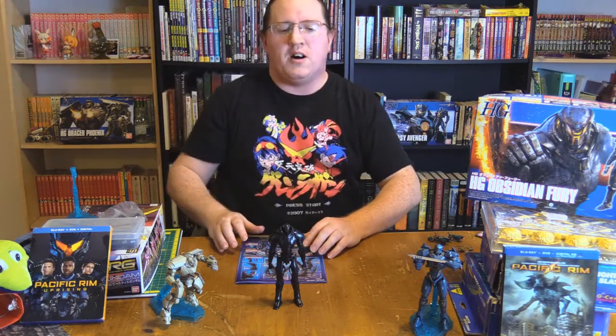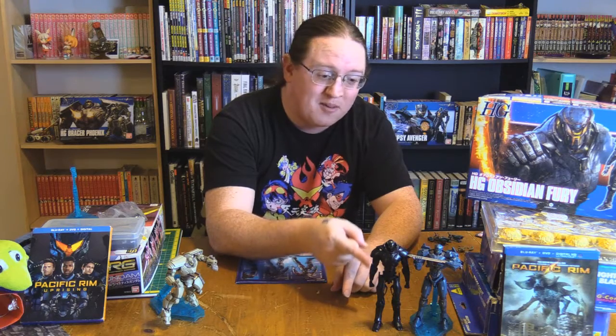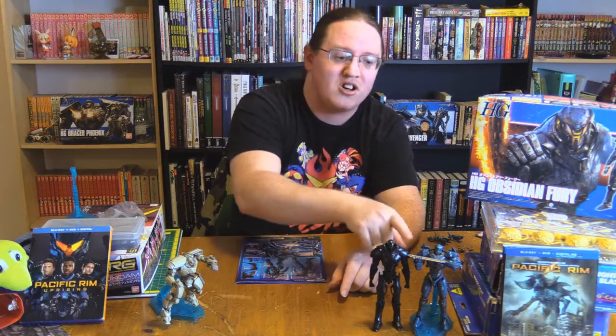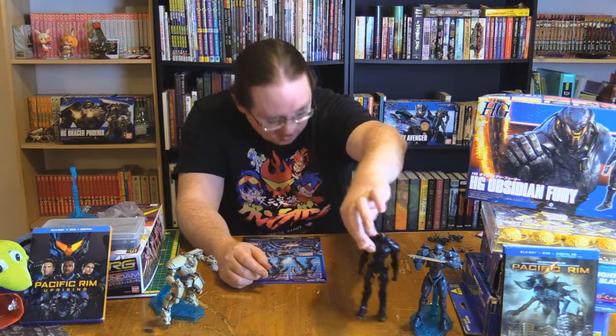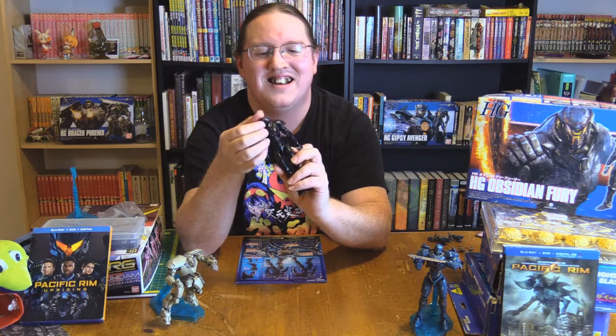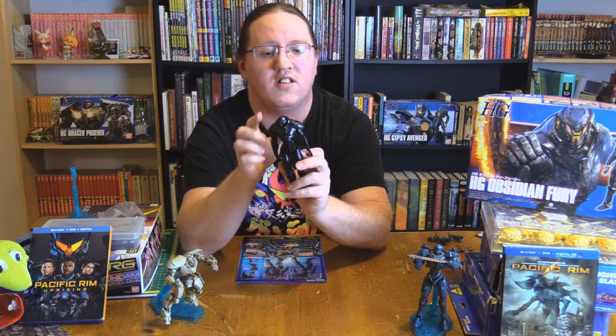Let's talk about the model itself. It is the tallest of the boys. Even standing without the base, it is not but a few centimeters shorter than Gypsy Avenger standing on a base — maybe a millimeter off. The head has a lot of movement, and it's the only one that can get that Exorcist twist in there.